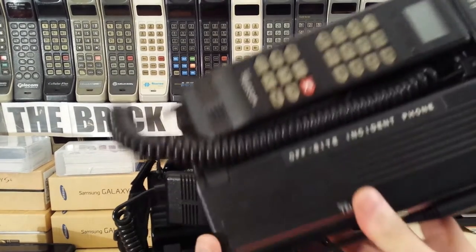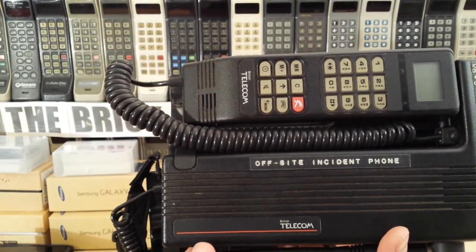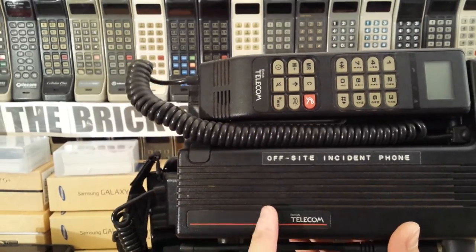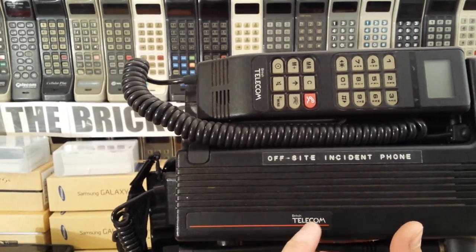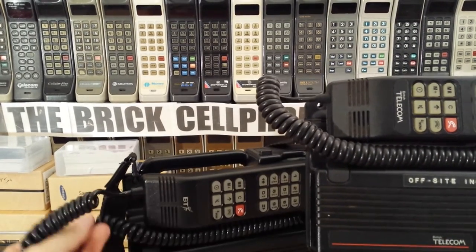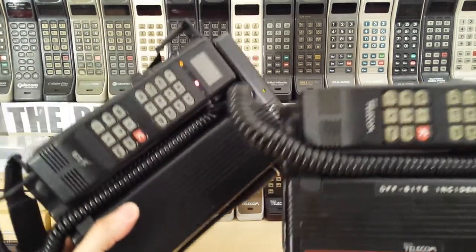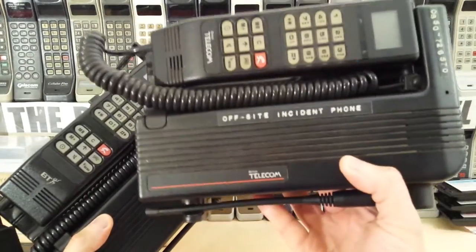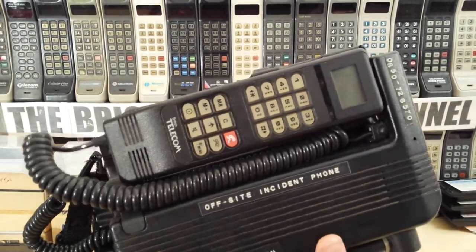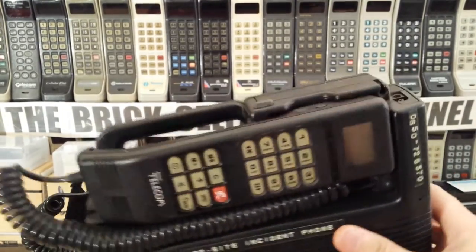This is the really early one. When I say really early, I mean probably 1989, because you can tell this is the earlier one because the British Telecom logo is different. If you compare that to this - you can look it up on Wikipedia when British Telecom changed their logos - from this, which is the old logo, to that, it'll give you some sort of idea of the age of these phones. That's got the original number, but I'll try and do a video about this one as well.